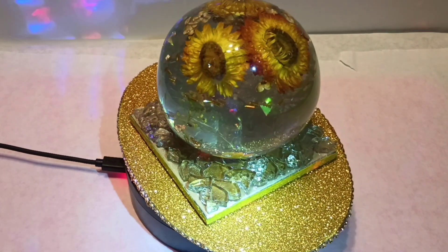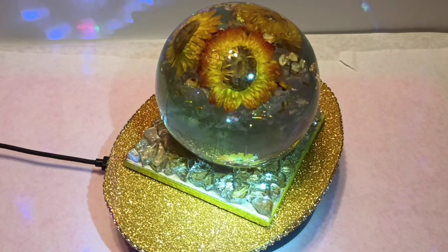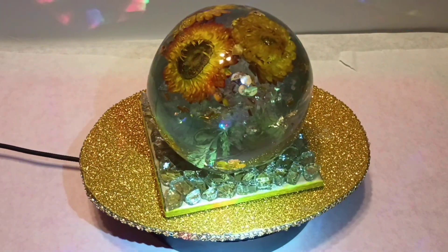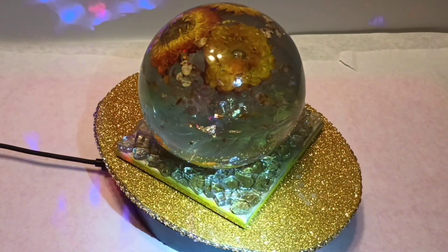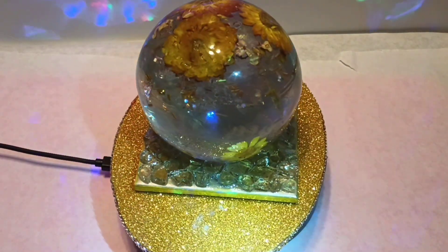I added crystals — these are fire glass — and I just pieced them together and glued them down. Actually, I take that back: I did not use e6000. I put resin on there instead.